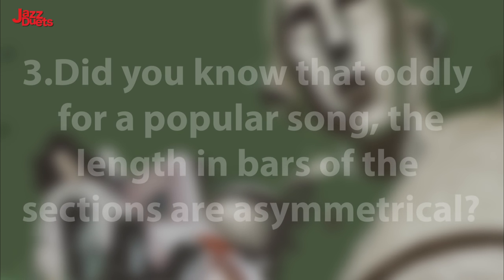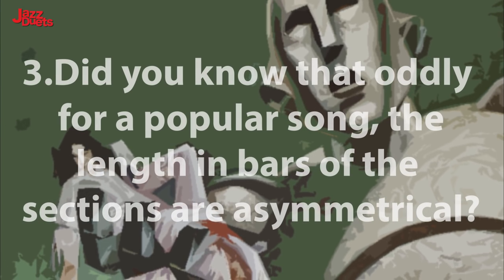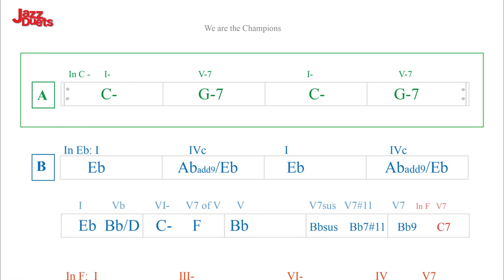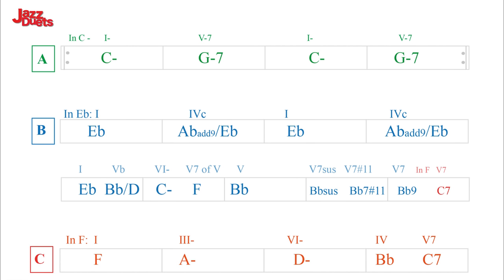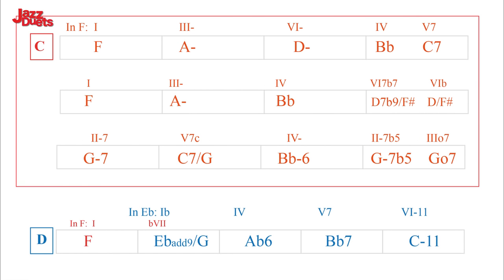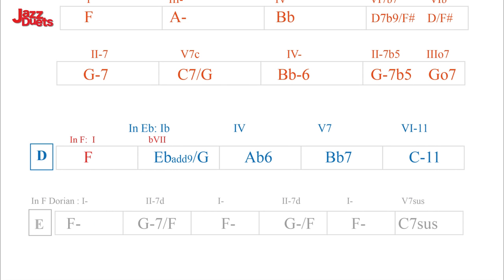And here for fun is the original Stravinsky melody with the We Are The Champions chords. Highlight 3. Did you know that oddly for a pop song the length in bars of the sections are asymmetrical? A is 8 bars, B is 9 bars, C and D are 17 (12 plus 5), and E is 6 bars.